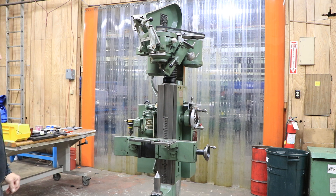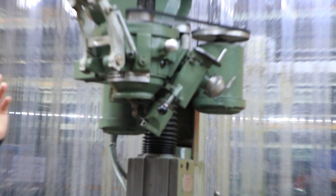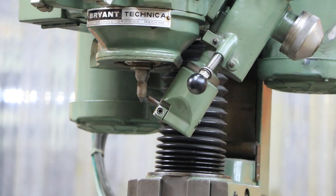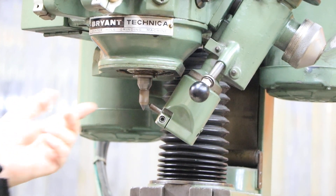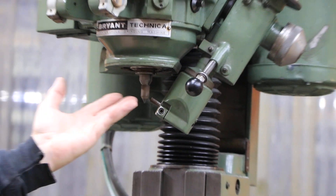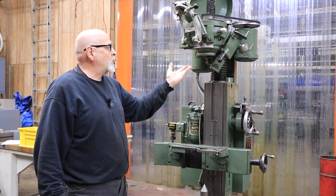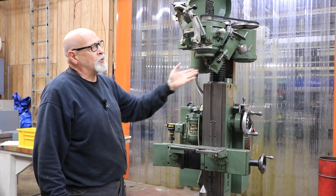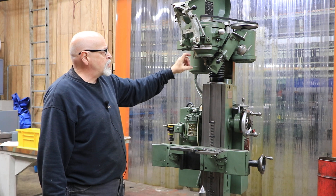This is not to be confused with a center lapping machine — this is not lapping, this is actually grinding. It has a grinding wheel that has three different motions when it's going: it has spinning, like a milling machine or a drill; it also has a planetary motion, kind of like a jig grinder, so that the small stone can do a larger size center; and you also have a reciprocation where this is going up and down.